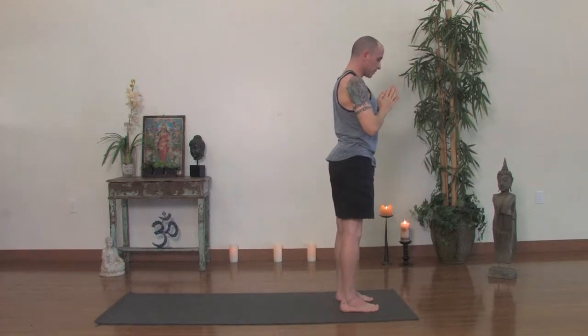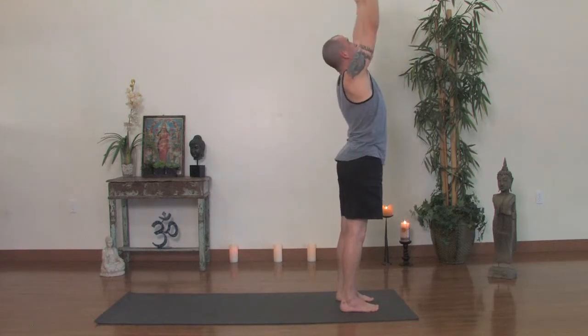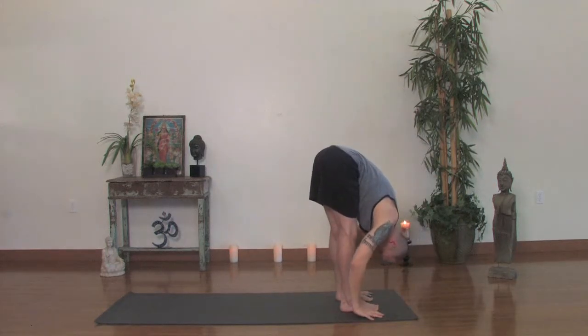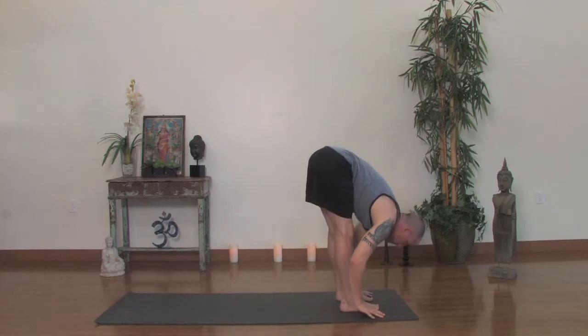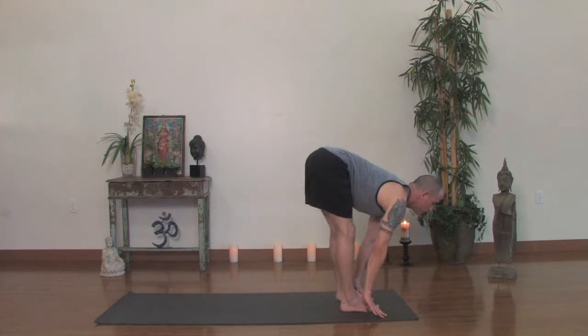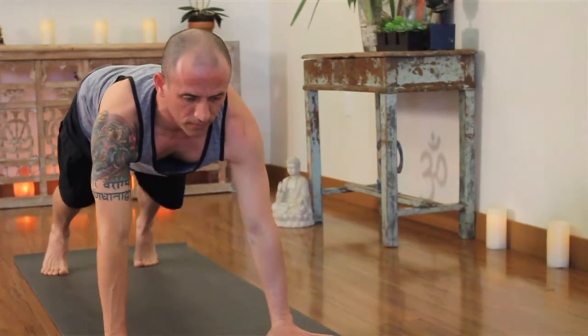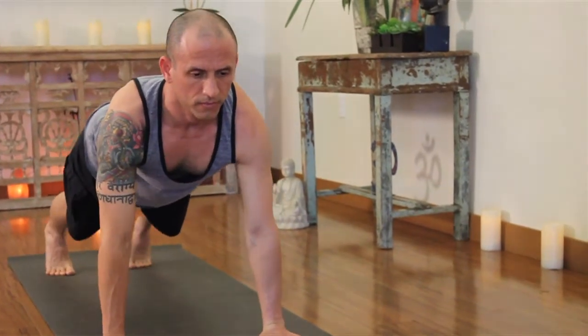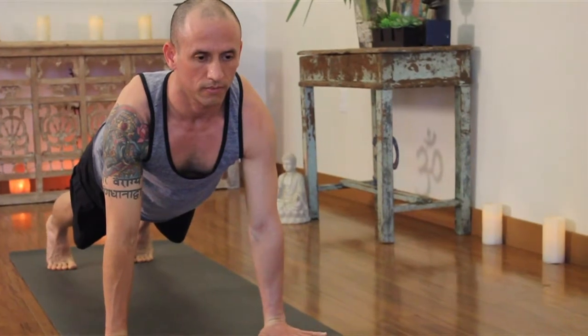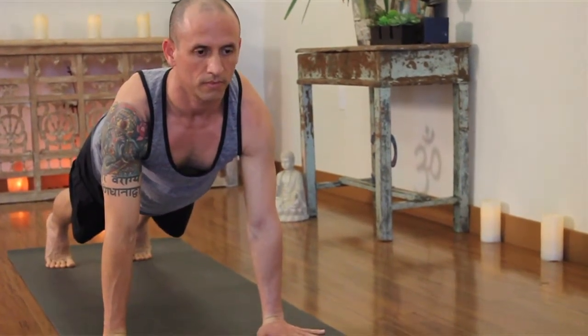Last one. Inhale, reach up once again, big breath. Exhale, forward fold all the way down. Inhale, look up — little half extension, Ardha Uttanasana, half intense pose. And then you have a choice to jump back or step back. You may walk the hands forward a little bit, lift your chest, bend your knees as you press through the arms. Jump back to the top of a push-up. Keep the thighs up, chest forward as you lower once again.